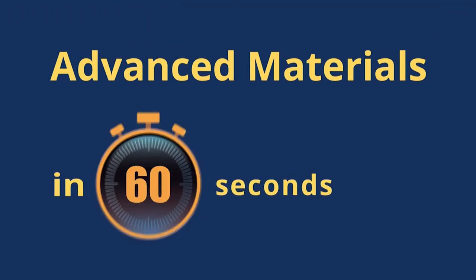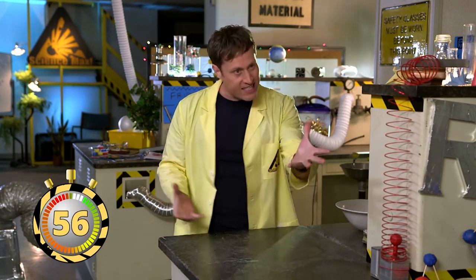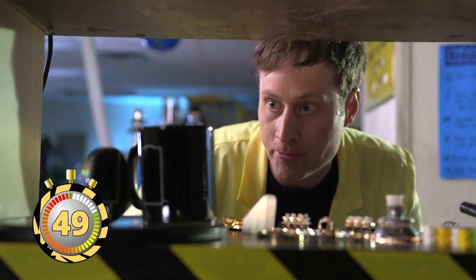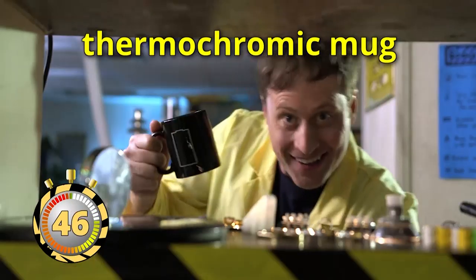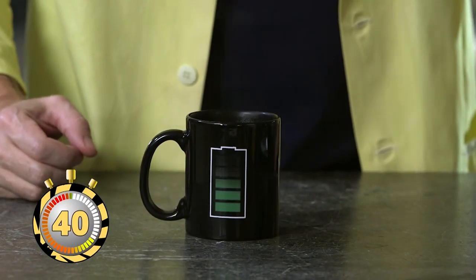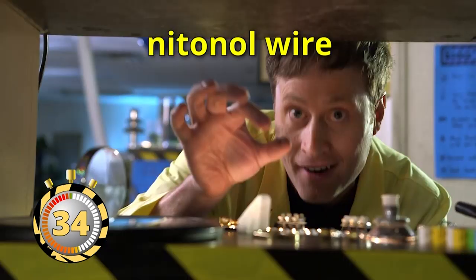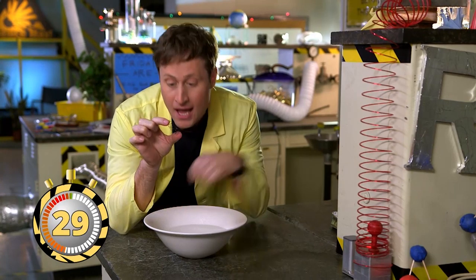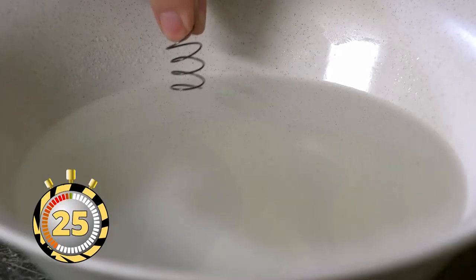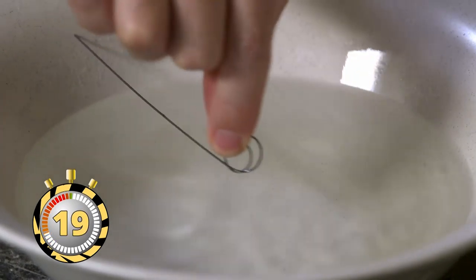Advanced materials in 60 seconds! Scientists and engineers are always coming up with new and advanced materials — some are for spaceships, and some are just for fun. This is a thermochromic mug. It's cool right now, but if you add hot water, it changes color. This spring is made out of nitinol wire, also called memory wire. It's a metal that remembers its shape — this one remembers being straight. All I have to do is drop it in hot water and it turns back into a straight wire.